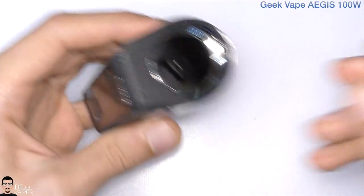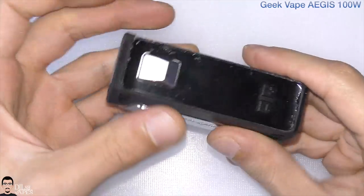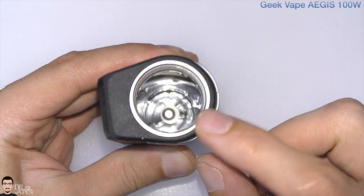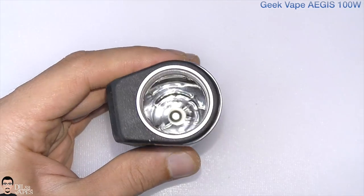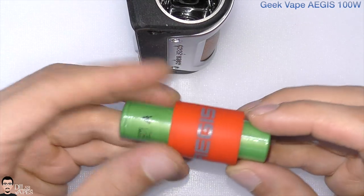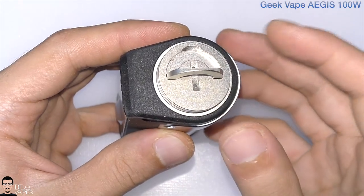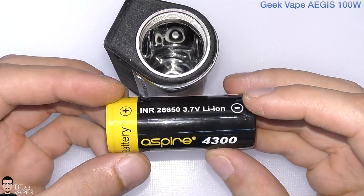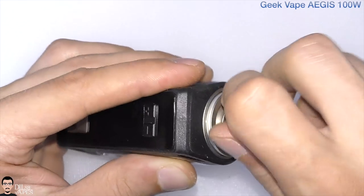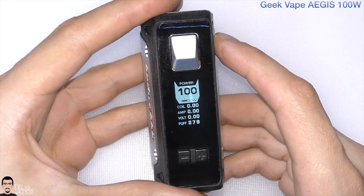The device is back in place, and the craziest thing is even with all the damage, it still works. This device uses a single 18650 or single 26650 battery. To use an 18650, insert the silicone adapter — it doesn't look fancy but being silicone it prevents battery rattle. Insert the battery and close the cap. To use a 26650 just insert it directly, close the battery cap, and turn it on with five clicks of the fire button.